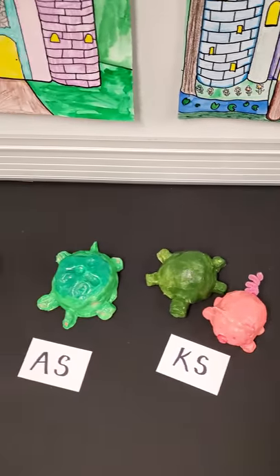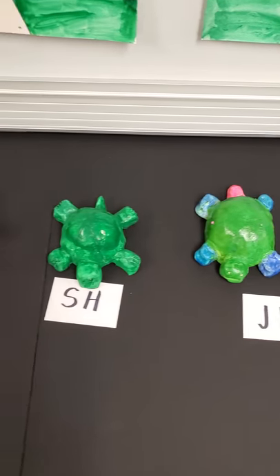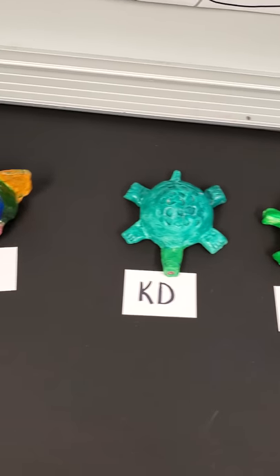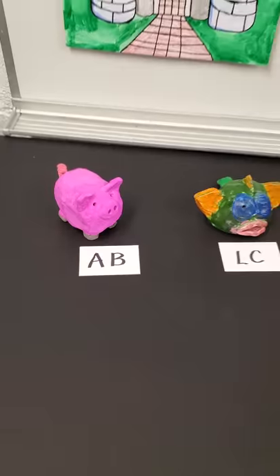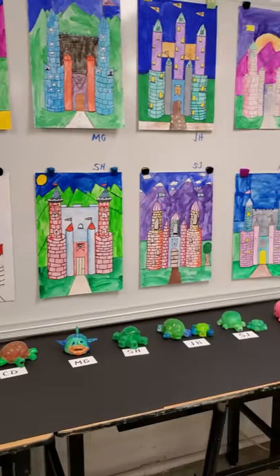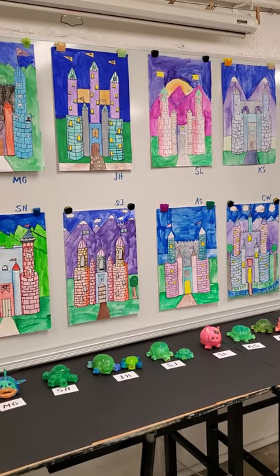Great job, guys — I love the work. I hope you have enjoyed our art show. Fifth grade, first semester, Miss Abbott's class. Great job. Take care. See you later.